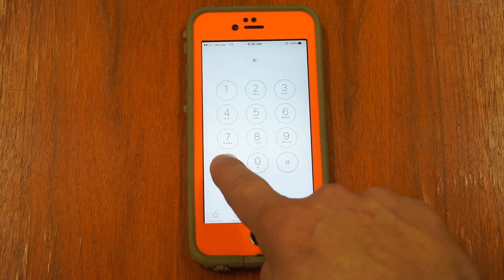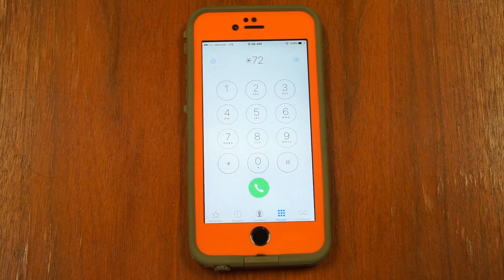Then, you dial star, seven, two, and the number you wish to forward your calls to. Then, press call.